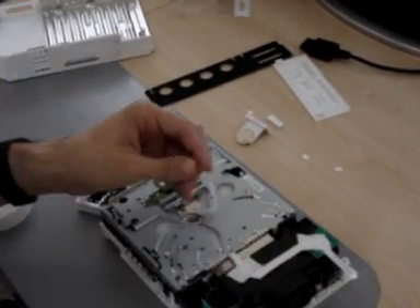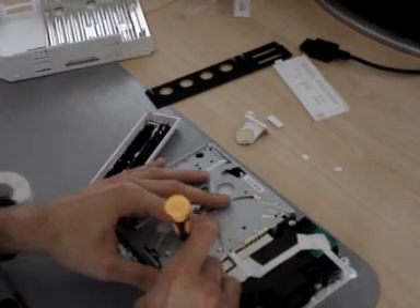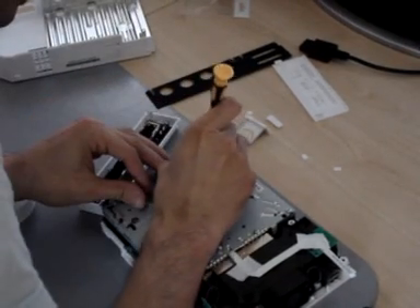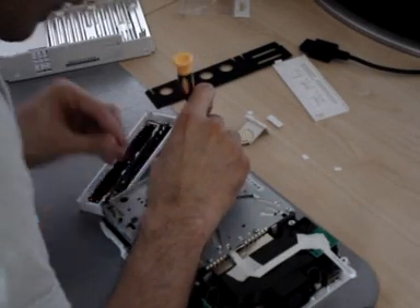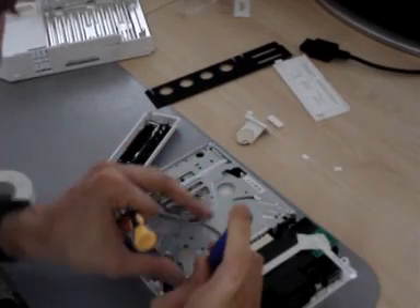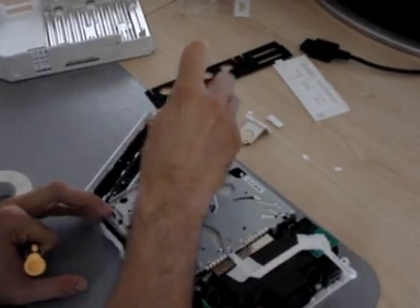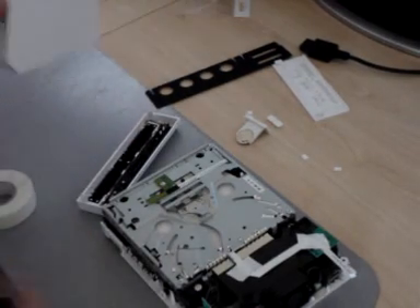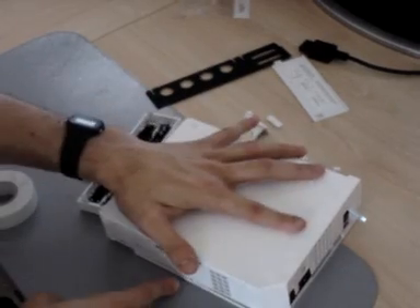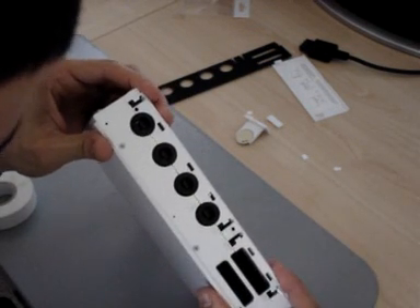Putting the Wii back together — you've got the four big screws here. Just like putting them into place first, then screwing them in. You might want to test your Wii again right after you put on the case, because the first time it'll probably take you a good 10 minutes to open and close it. This is the Wii case — put it back on, slide it in like that, do this part first where it kind of meets up, then press it in. If it doesn't go in, there are these little metal things you just push in and it slides into place.